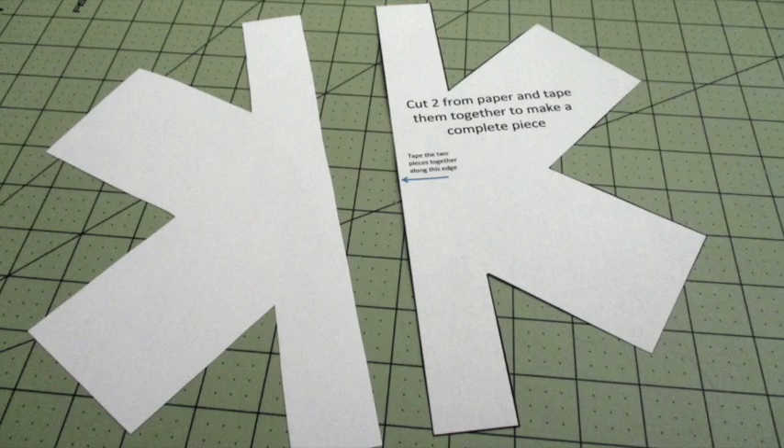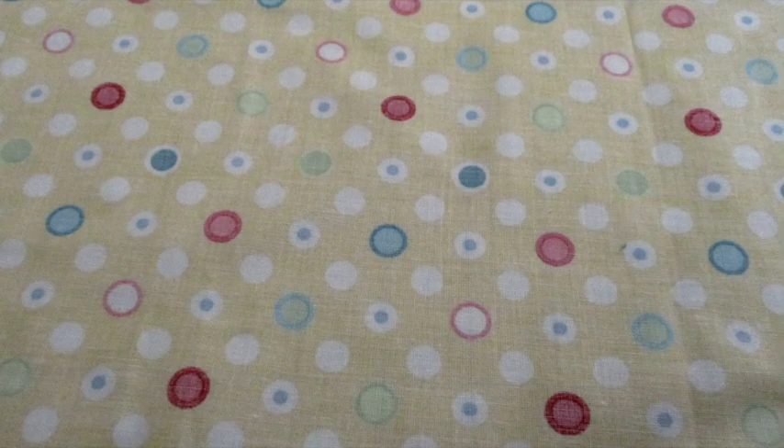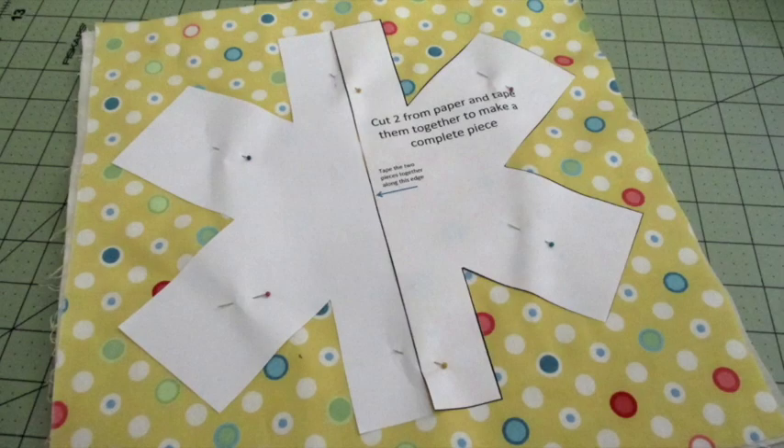First, cut out the templates and tape them together as indicated on the page. Place a piece of fabric with the right side facing down. On top, place a layer of batting. Place another piece of fabric on top of the batting with the right side facing up. Center the template on top of the fabric stack and pin it in place.